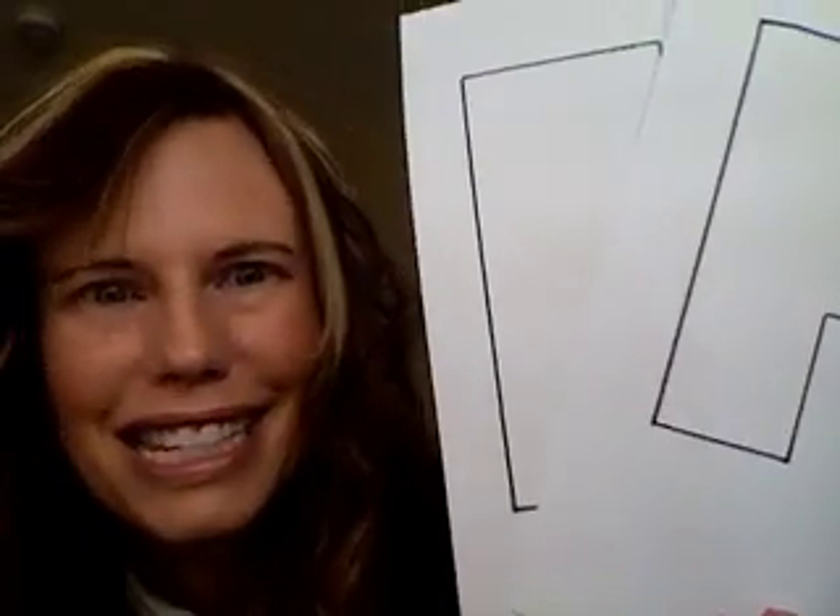Hi there, I'm Cullen from CullensABCs.com. This week in our free online preschool, we are learning about transportation and the letter R.